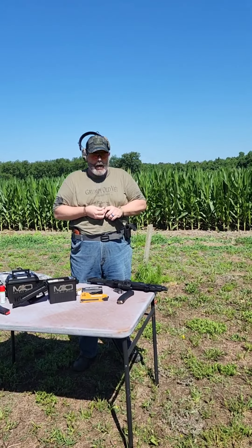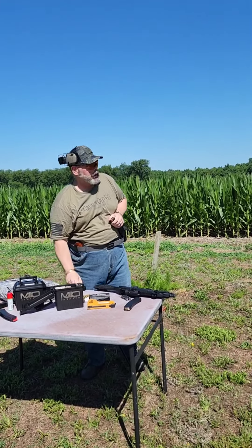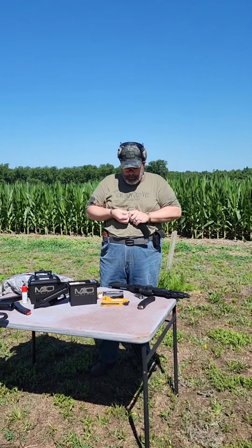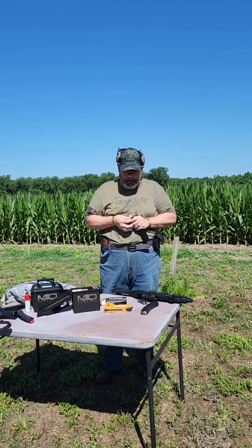Hey, what's going on folks? It's your Friendly Neighborhood Old Soldier coming at you today from Robeson County, North Carolina. We had a nice little gully washer come through here last night — made everything vibrant and green because we needed some water.